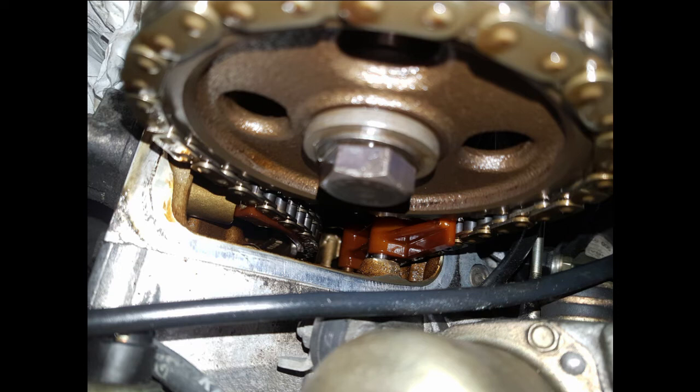We can now see the guides. These are the brown items in the photo here. They should be a nice light colour but they do get discoloured with time and they go brittle. The problem with the guides is that they snap, and when they do snap parts can drop into the bottom of the engine and lock the engine up, resulting in a very large bill.